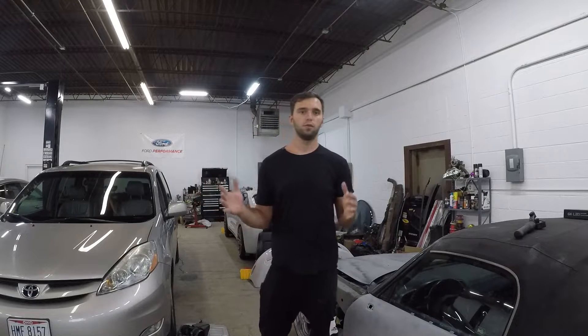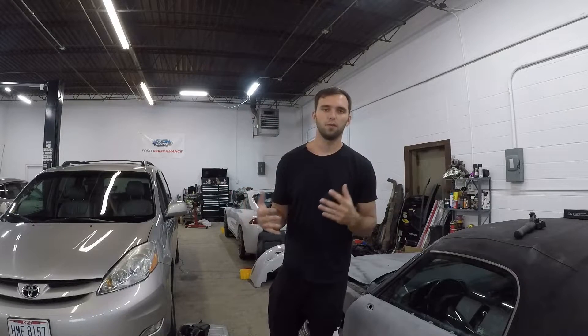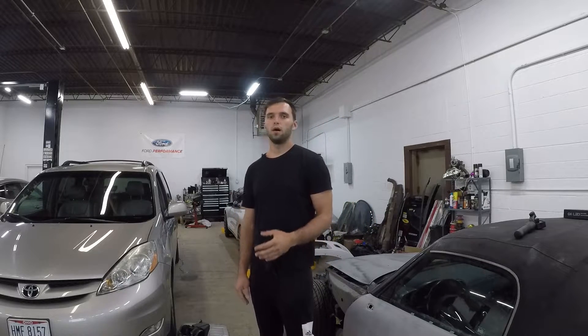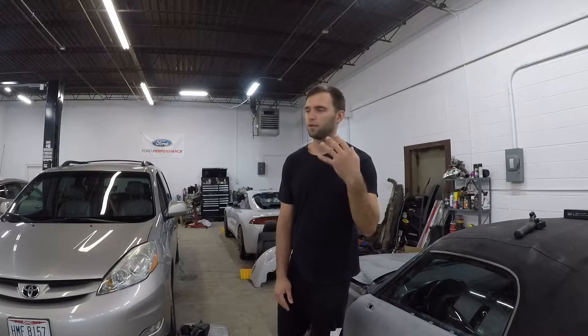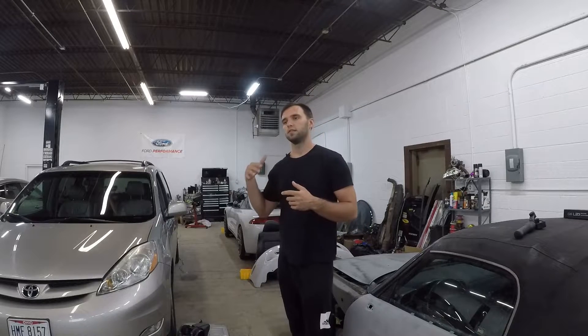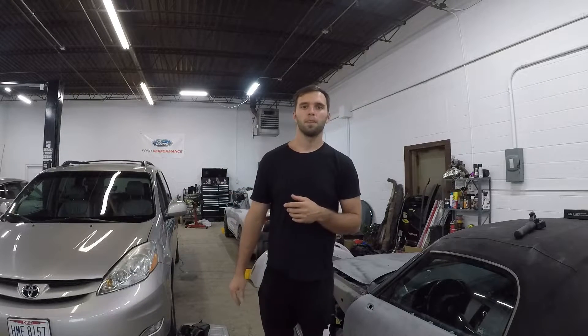Before we jump into this video, I want to invite you to hit that subscribe button — it really helps out, especially if you love cars and you love watching people's builds for motivation or whatever your reason is. Hit that subscribe button. I've already got a bunch of videos on this Eclipse and there are more coming out soon.